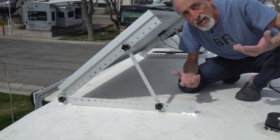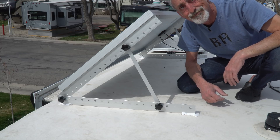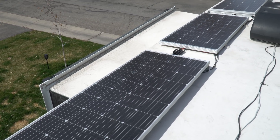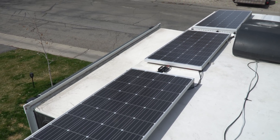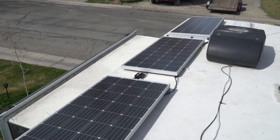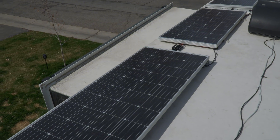And that's it! Now it's just tilted toward the sun for the optimal solar angle. With the solar phase of our project now complete, we now have 590 watts of solar on the roof, ready to recharge our three new lithium iron phosphate batteries that we'll install next, so stay tuned.